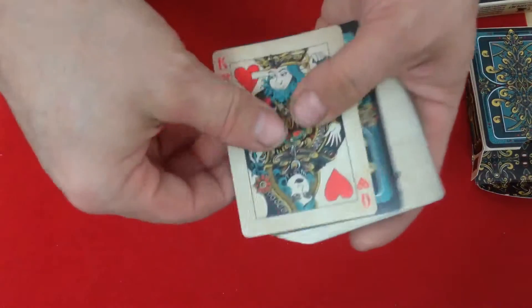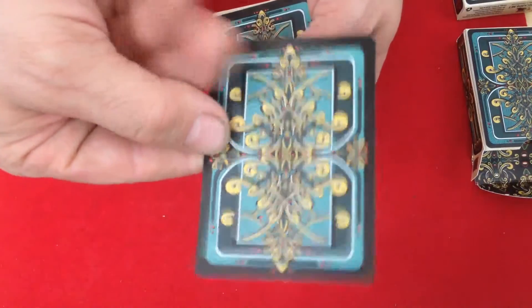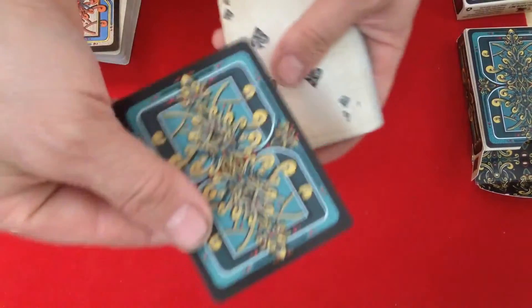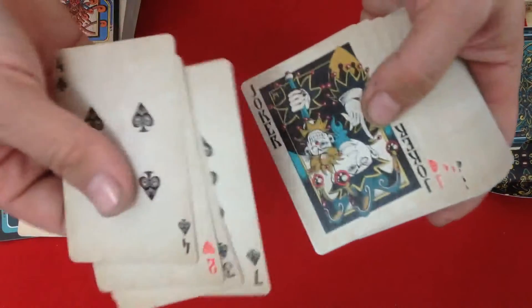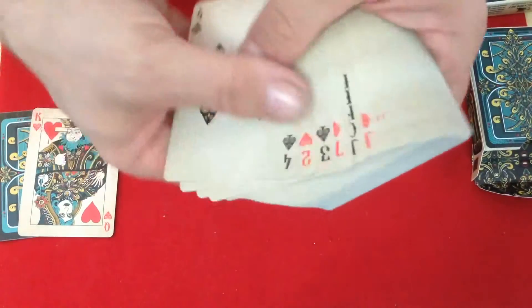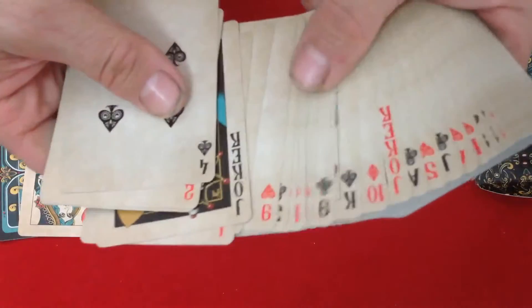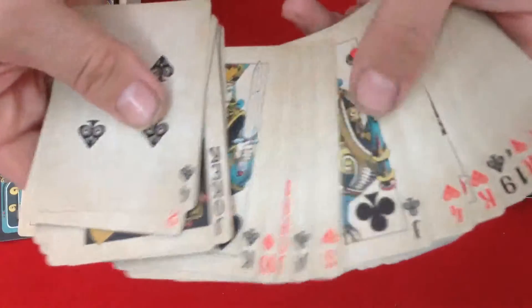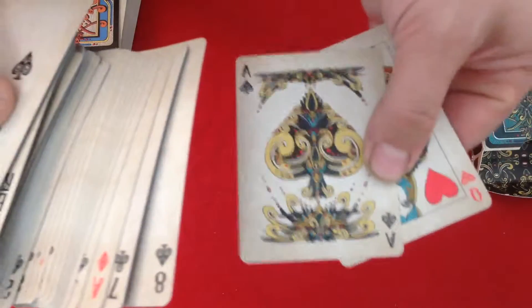Quick look at the other deck: you get the same gaff card, the back is obviously a different color, and you get the double backer as well. Everything else as far as the faces are concerned is the same. The jokers will be a bit of a different color, same with the court cards, and probably the same with the ace of spades - but very nice overall.